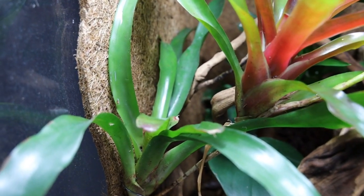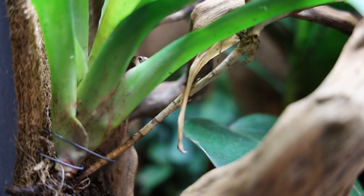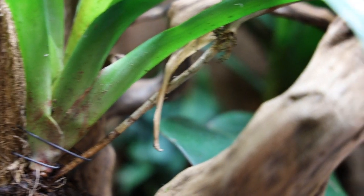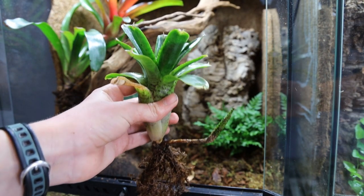Then I added this bromeliad — I have no idea what species it is but it looks cool. To attach bromeliads I used stainless steel wire and then went over it one extra time with cyanoacrylate superglue. It's safe for animals as long as you let it dry first. I also added a few other bromeliads.